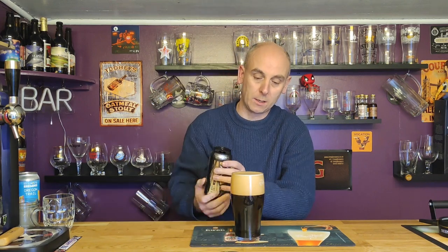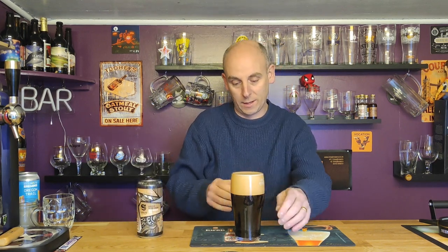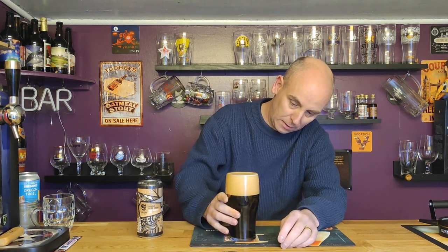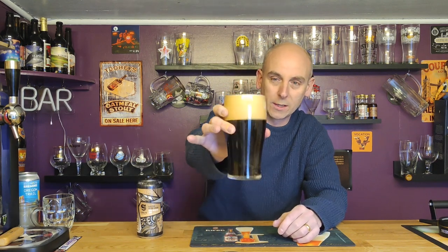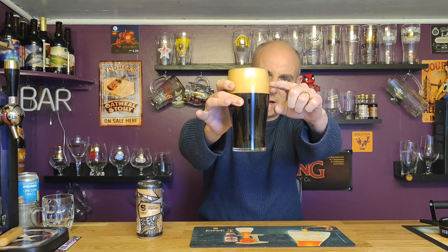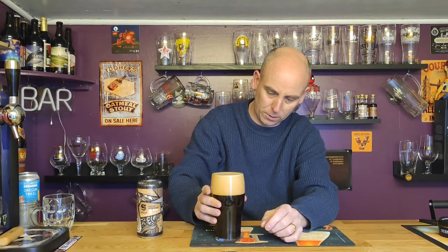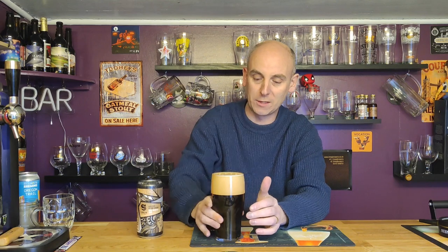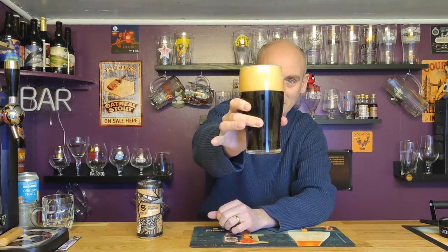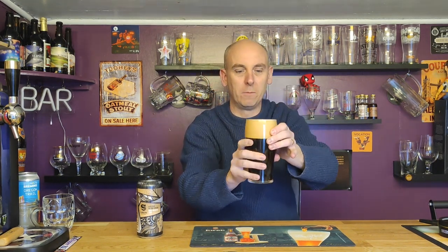Now it's just developed the biggest head in the world — I was not expecting a head like that. It was a 440ml can and it filled the pint glass. Look at that — it's dark, a few bubbles stuck to the side of the glass, lovely dense head, really a dense light tan head. Almost jet black, with a little bit of light bleeding through the bottom. Let's have a go on the aroma and see if we can get through this extremely dense head.